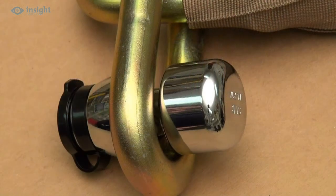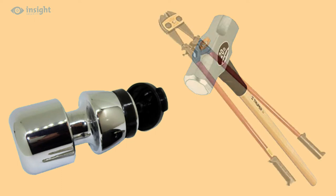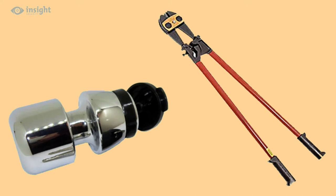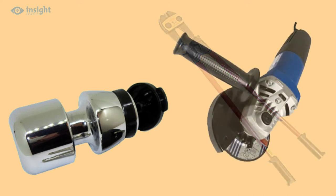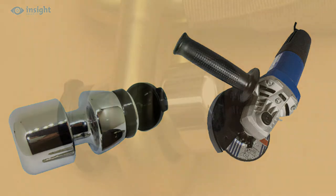The snug fit of the lock against the chain links makes it very difficult to attack. When attacked with a sledgehammer, the lock merely deformed. The shape of the lock itself makes it very difficult to hit squarely with any form of hammer, and the design also makes it inaccessible to bolt croppers, while the 40mm thick body meant that even an angle grinder attack caused little damage.